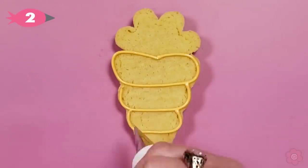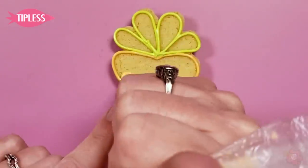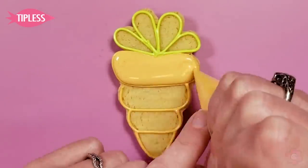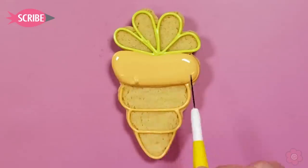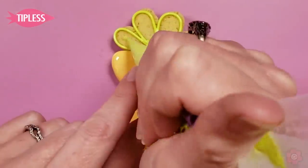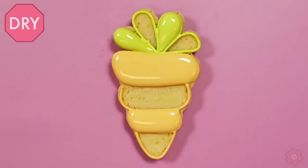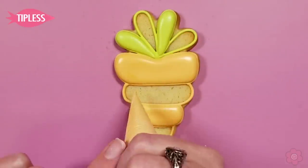I have my pastel orange icing in a bag with tip number two and I'm just going to outline each section, because I want this carrot to have a bumpy look to it. To create that look I'm going to flood in alternating icing areas and let those areas dry for about an hour in front of the fan.